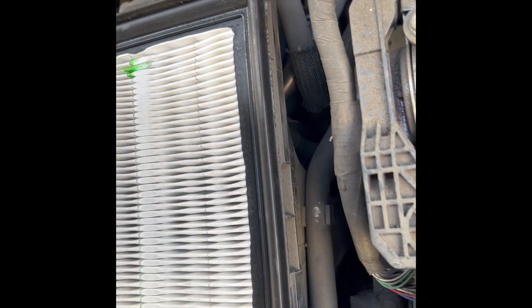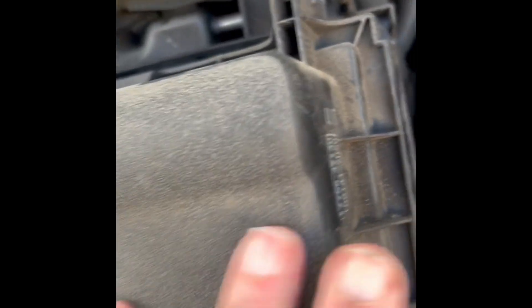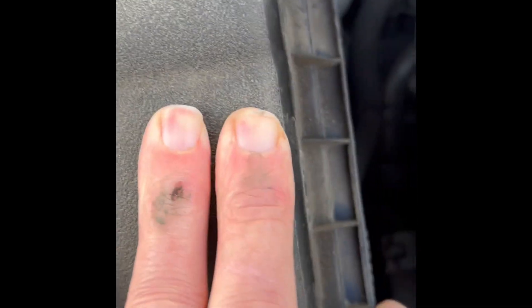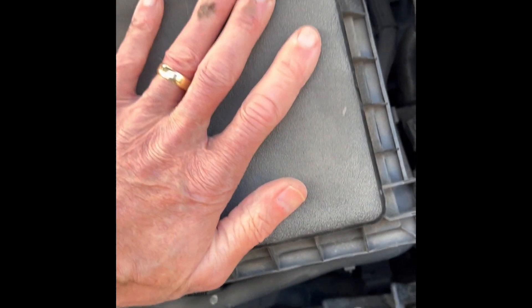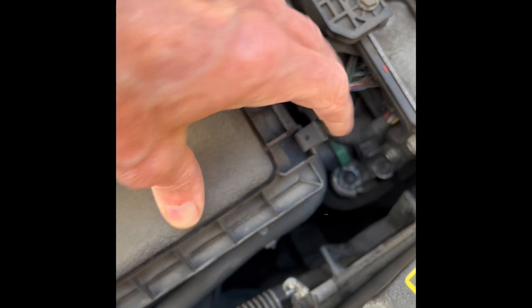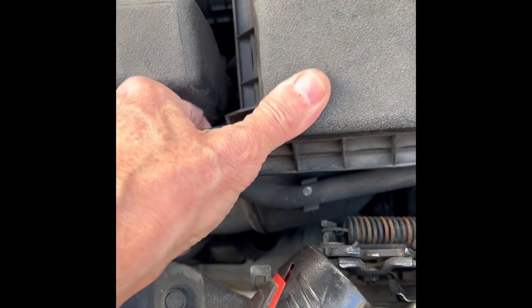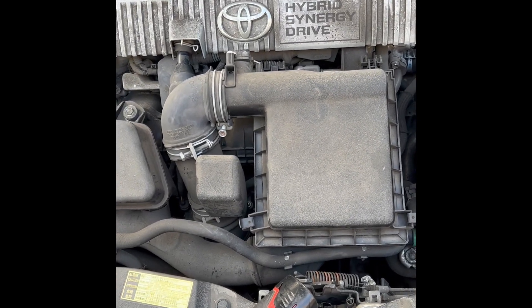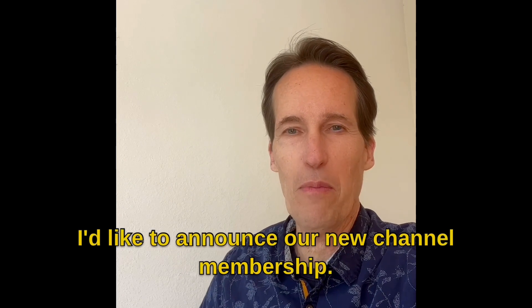Put the air filter back in, lining up these plastic pieces at the top and pushing those in. Set the plastic cover back down, then pull up the metal clips — clip that one, clip that one — and you're done. You might have to reset your engine code.